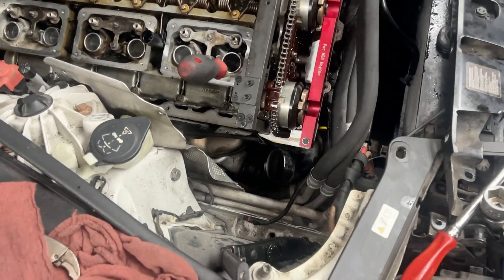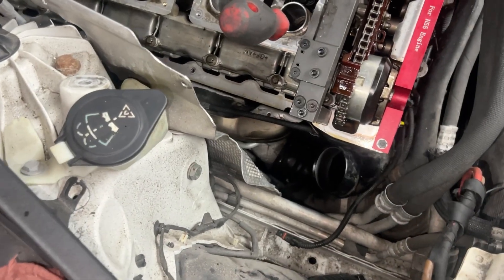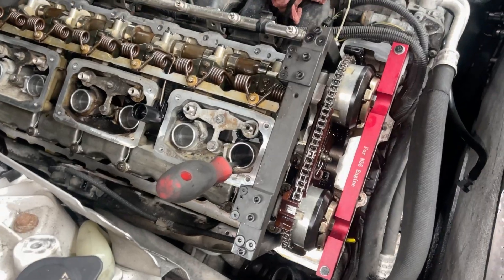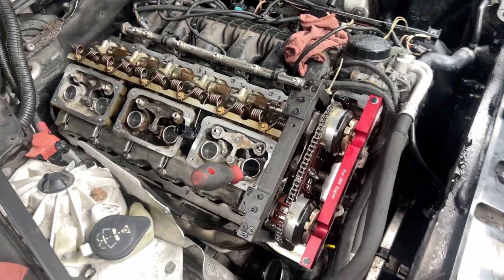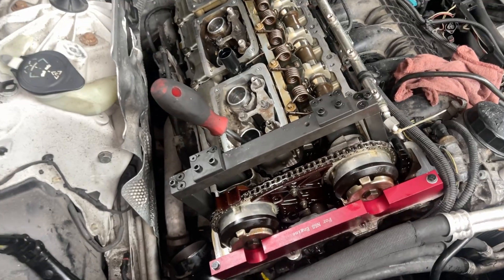If you've got an M54 and you've got the code 130 E20 or F20, most likely your timing is off. In this car the timing is off by a lot, so right now I've got the timing tool on and I'm waiting for the parts to change everything.